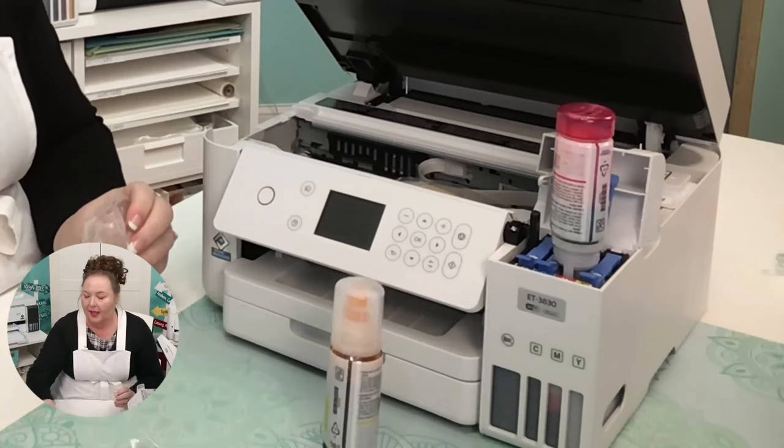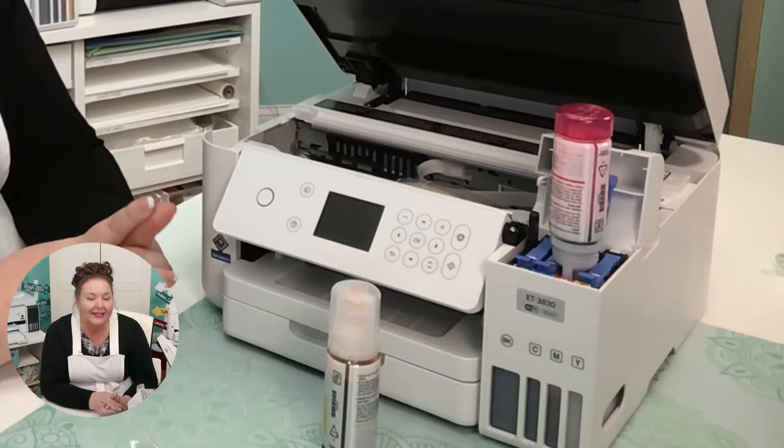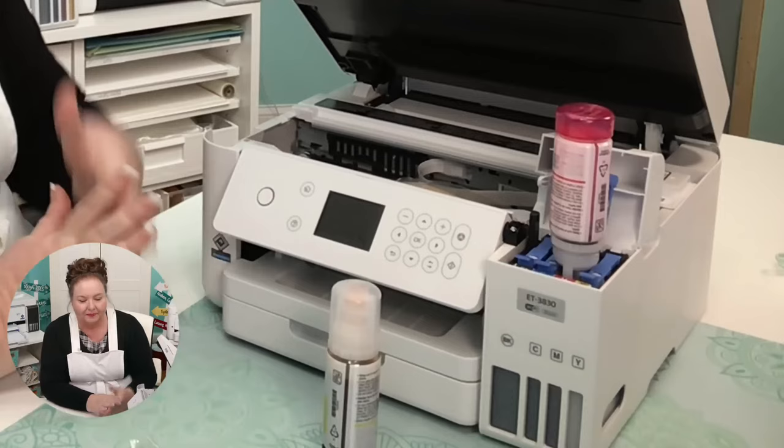The cool thing about this ink and the EcoTank itself is that the ink lasts a really long time. You can get so many prints out of these. I love the EcoTanks — they are really well named; they're really economical.